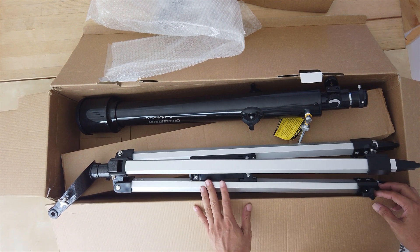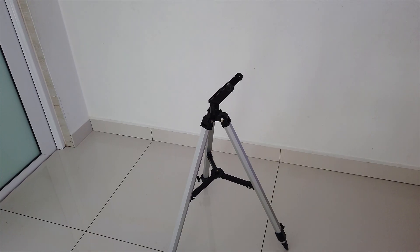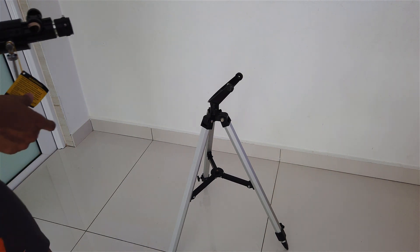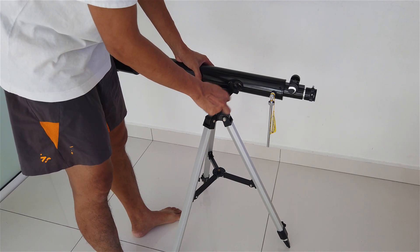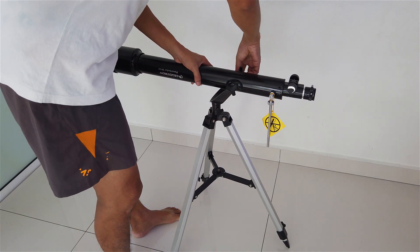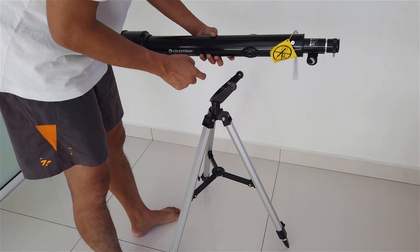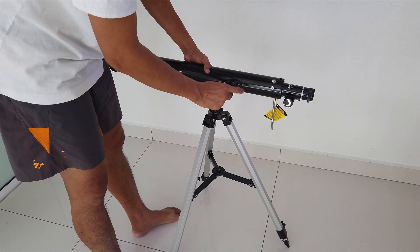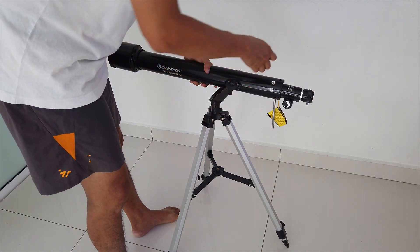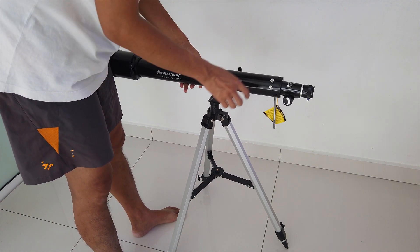Now let's get into how we can set up this tripod and the telescope. To mount the telescope onto the tripod, we need to make sure that the tripod is up. So we need to put the telescope into the tripod and screw it in. This should be facing down - make sure the brand is facing up so you can see the brand. This is the correct orientation for the telescope. Just screw it into the tripod and make sure it's tight enough to support the telescope, otherwise it will be loose.